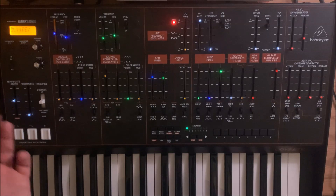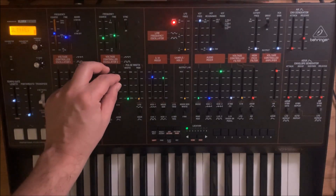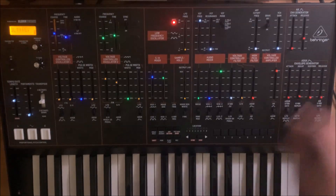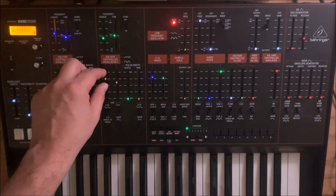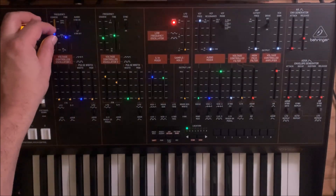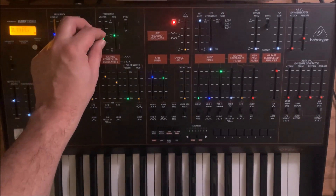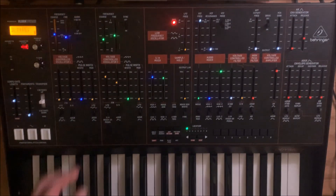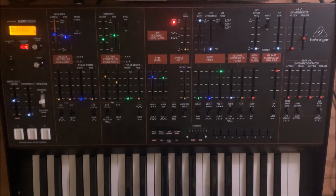We also want to add some shape to this, so we want to add the ADSR with a short decay. On the Behringer you can also add effects. Sounds very nice.